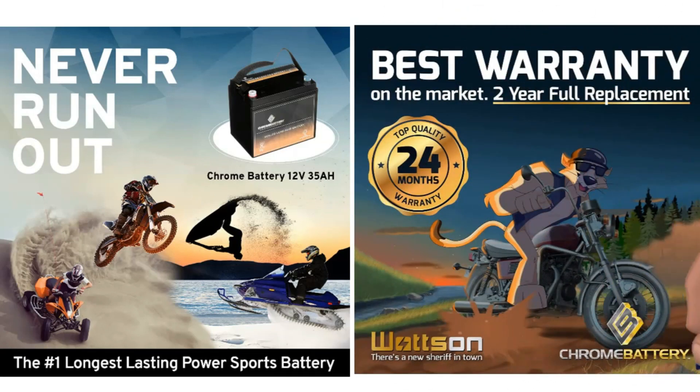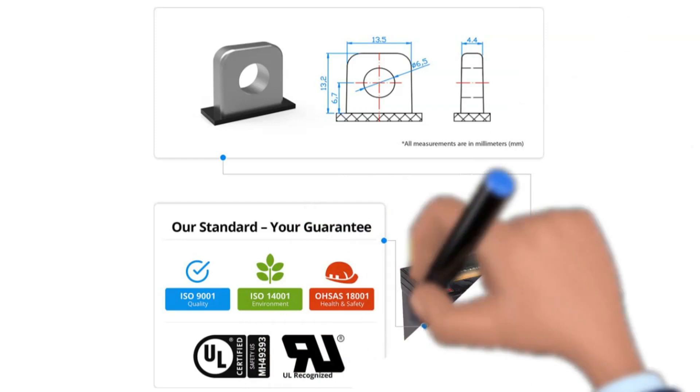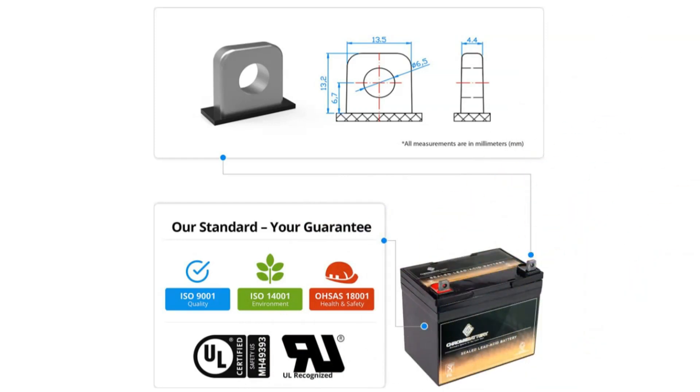We like that it is factory-activated and will be ready to work out of the box. While the battery is heavy, it's par for the course considering its capacity. If you need a reliable powerhouse, put this Chrome battery on your shortlist.